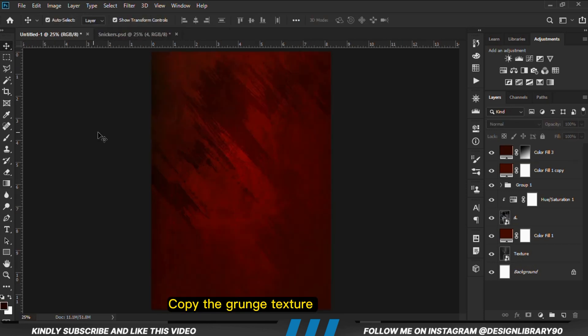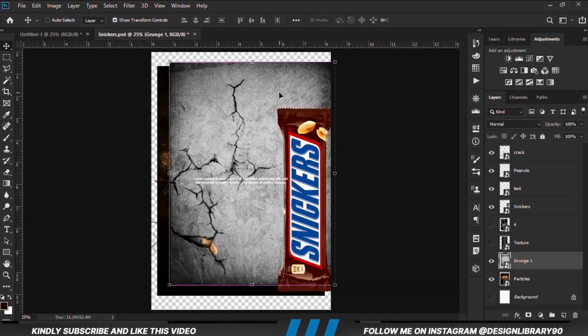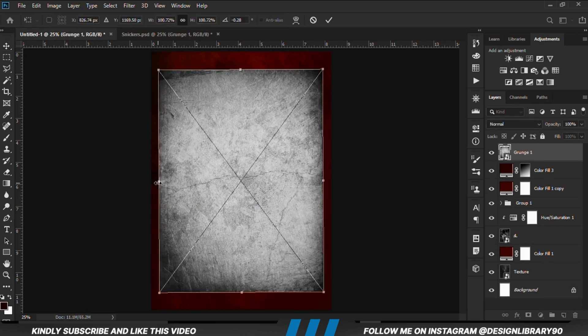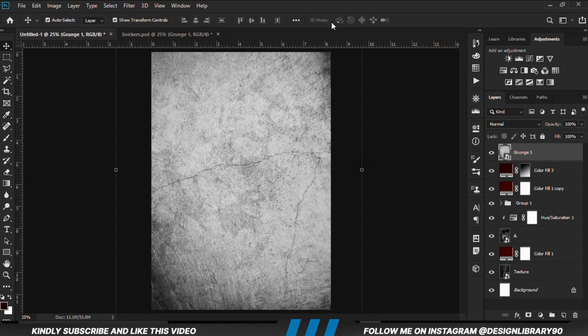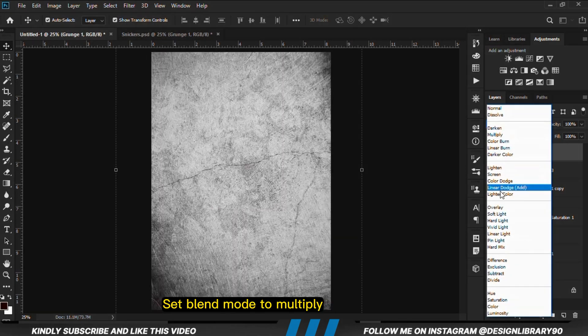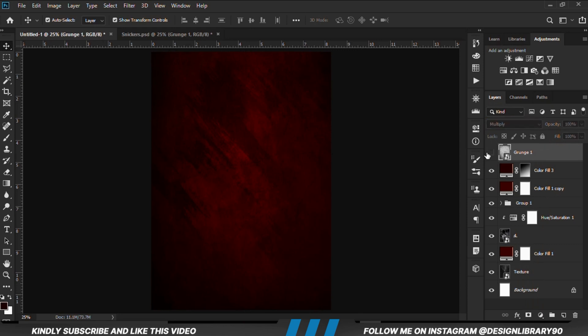Now let's grab the grunge texture — select it and copy it. Ctrl+T, so we are just going to make that bigger, position it properly, and click the check mark to confirm. We are going to set the blend mode to Multiply and then reduce the opacity.